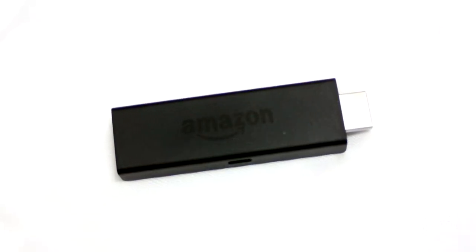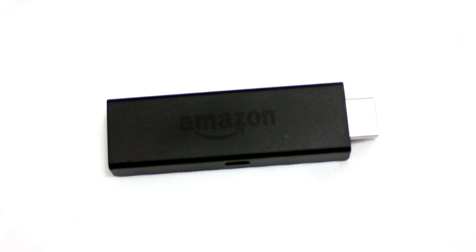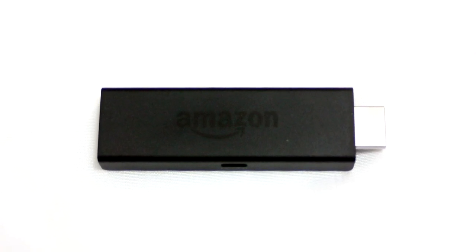This $40 device plugs right into your HDMI port in the TV with a combined power USB cable, which depending on your TV can be powered right through the USB port inside the TV for a cord-free television experience.